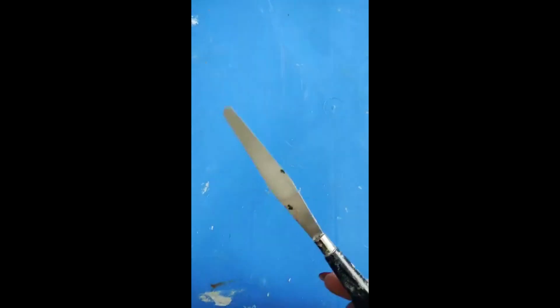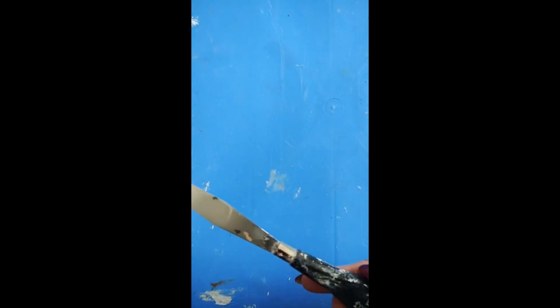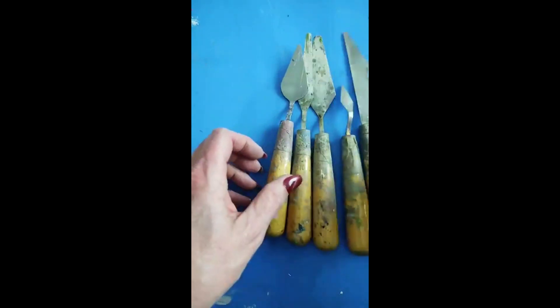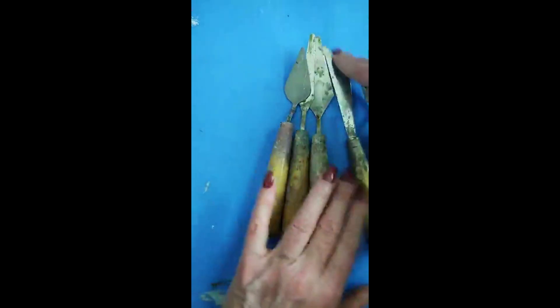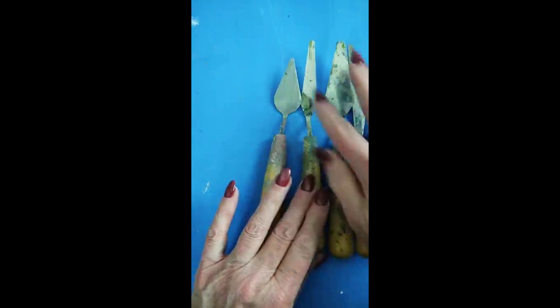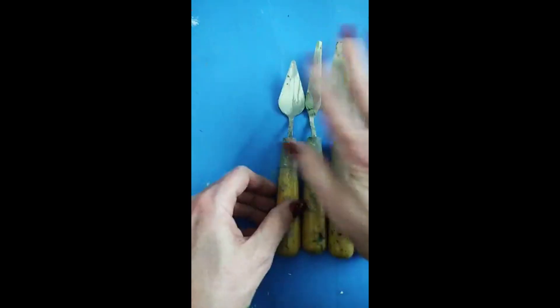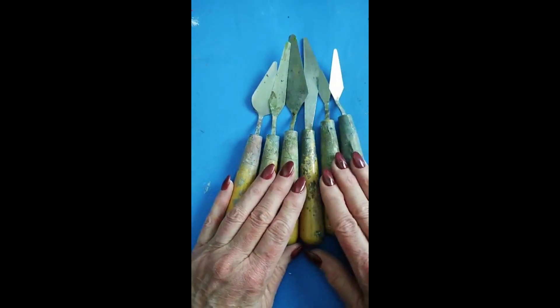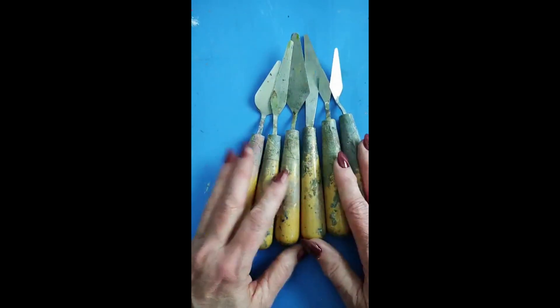For mixing, I use this inexpensive Liquitex Freestyle palette knife — you want something with a nice feel. This is what I mix my colors with; I don't paint with these. The set I actually paint with has teardrop shapes — a nice edge, a longer teardrop and a fatter one. These give me everything I need, and I've had them for over 30 years and I'm still painting with them.